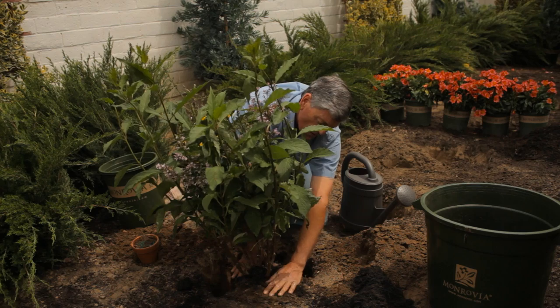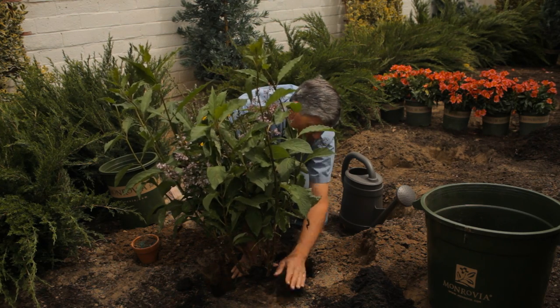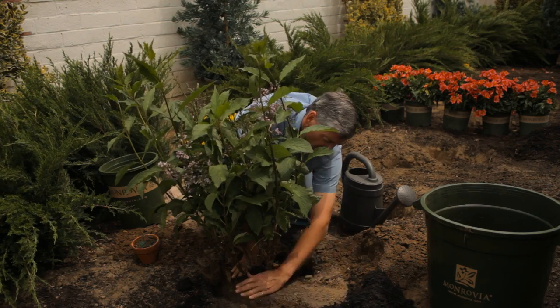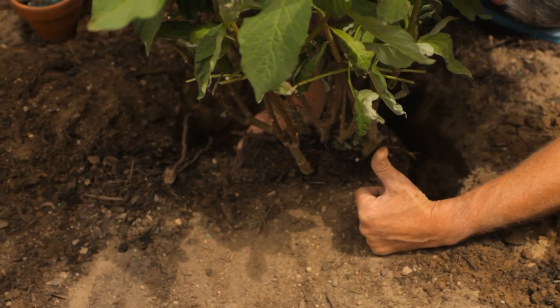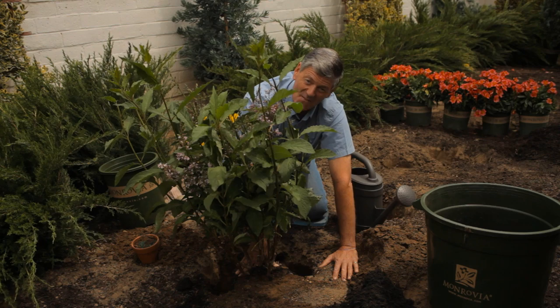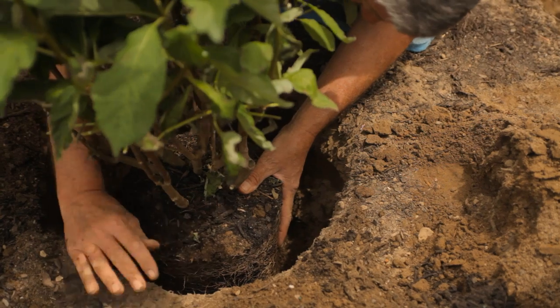This is what you're looking for — you want the root ball at the same level as the ground. All you have to do now is harvest the flowers and enjoy them indoors. So now you've learned how deep to dig the hole for your new lilac bush. This is Nicholas Stadden from Monrovia Nursery talking about how deep to plant lilac bushes.